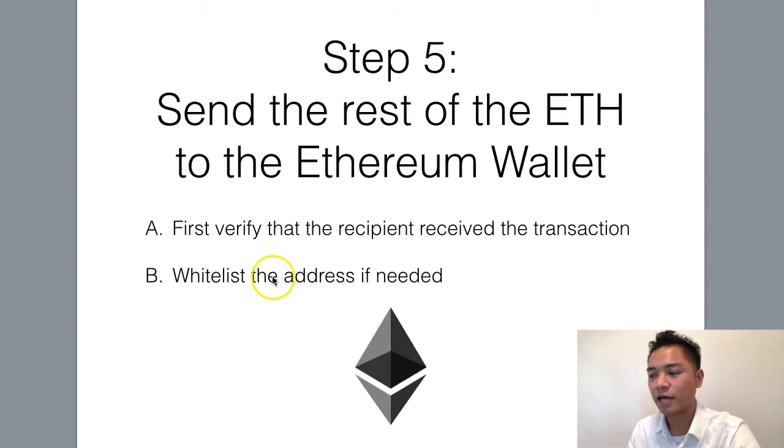Here's one more note — you can whitelist the address if needed. Let's say you have an employee or someone that you regularly send Ethereum to; you can whitelist their address and save it. Every time you send Ethereum to this address, it's going to be sent to that contact. It's kind of like saving a contact in your phone, but what you're really doing is saving an address and a name so that you can reference it next time you want to send them more money or crypto.